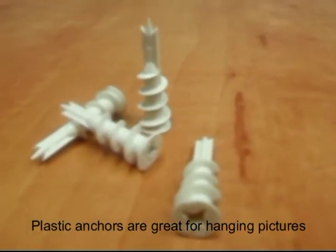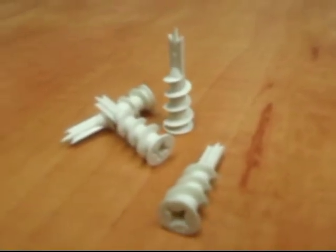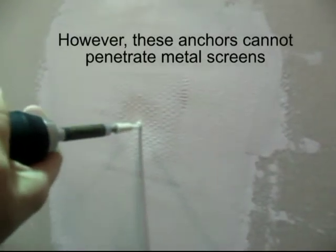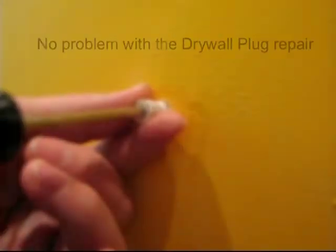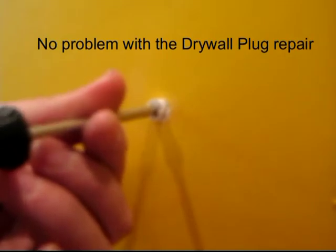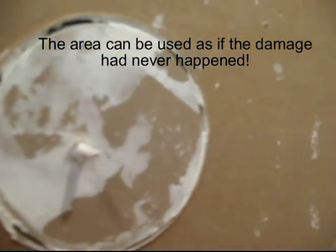This is a plastic drywall anchor, great for securing pictures and heavy objects to the wall. Should the circumstance arise where an anchor is attempted to be inserted into an area that was repaired with a wall patch, the damage will reveal itself and most likely increase in size. The plastic anchor cannot penetrate the metal screen. Inserting an anchor into an area where the drywall plug is used has no effect on the damaged area — the area can be used as if it had never been damaged before.